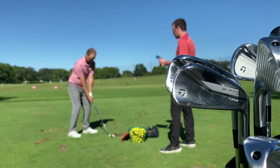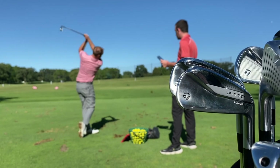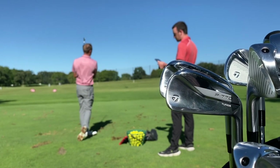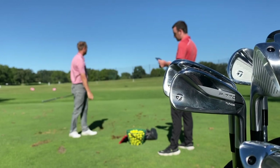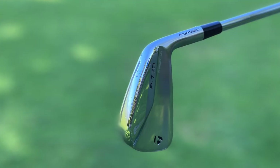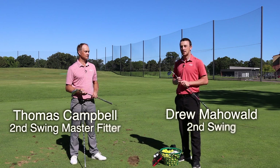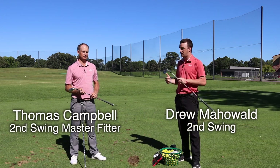Hey there, golfers. I'm Drew Mahold of Second Swing Golf, joined today by Thomas Campbell, a master club fitter at Second Swing. We're outside on a beautiful day with a little bit of a breeze, and we've got the new TaylorMade P770 irons. Thomas is going to hit shots with a 4-iron, 7-iron, and pitching wedge to give us feedback.